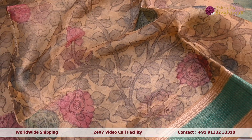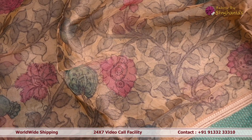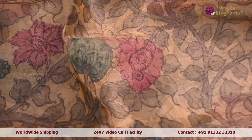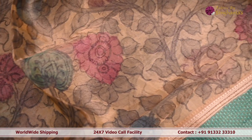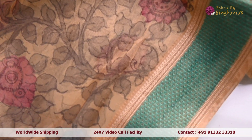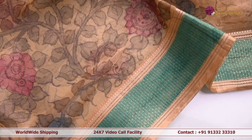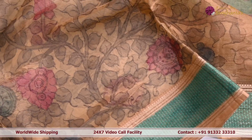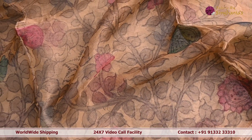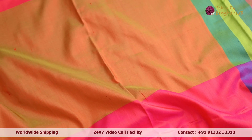The first dupatta we are looking at is an organza tissue dupatta, specifically a hand-painted kalamkari dupatta. In the body it has a complete, beautiful multi-color floral pattern, amazingly done in hand-painted fabric. Towards the top and bottom we have green color Banarsi borders with green color contrast detailing, and towards the pallu we have beautiful embellished dazzles.